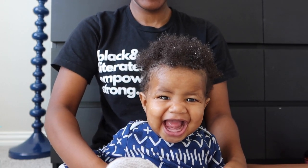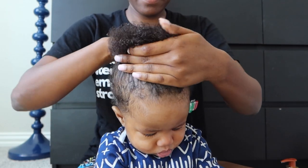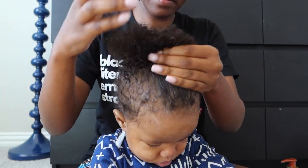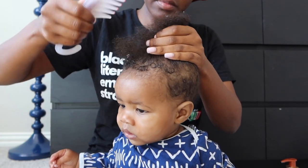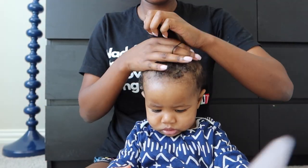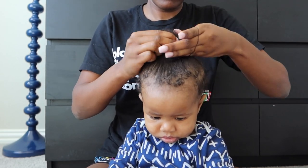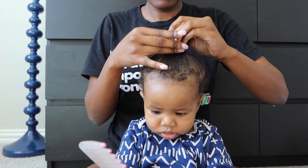Now that he's all clean and moisturized, I'm going to style his hair. I'm just applying a little leave-in conditioner and combing it with a wide tooth comb just to get the rest of the tangles out. Then I'm applying a little rubber band — which you can cut out if you're not a fan of rubber bands, or you can use a scrunchie. I prefer the rubber band, and he is getting a little man bun.